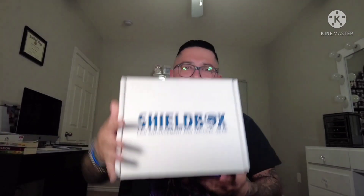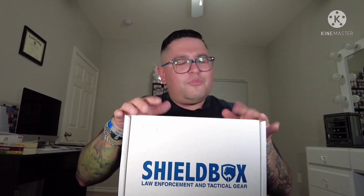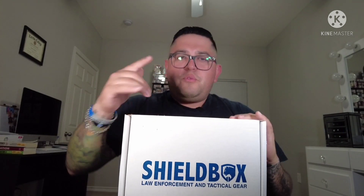Let's open up this little beauty right here — the October Shield Box subscription box. I know you guys are probably gonna skip through, which is fine, but if you're interested in the giveaway it'll be at the end. I'm gonna breeze through this one and then we'll get into the giveaway. Got my mighty pouch here, let's take out my utility knife and open up the box.